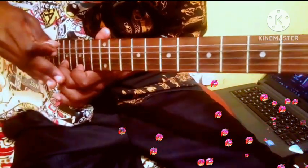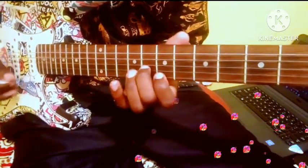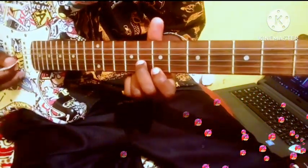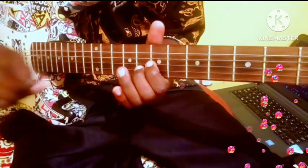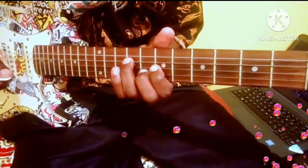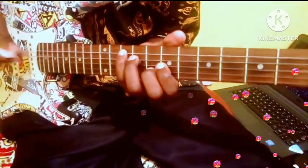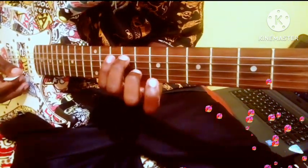So when you close it once, you open twice. You open, you open, you close, you open, you open, you close — it repeats itself. So going backwards, going backwards up to here. Now entering that module, you'll just take your first finger, place it on the third string of the seventh fret, your fourth finger on the fourth string of the ninth fret, and your pinky on the tenth fret, fifth string.